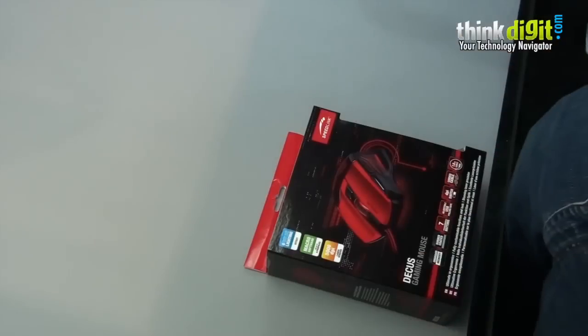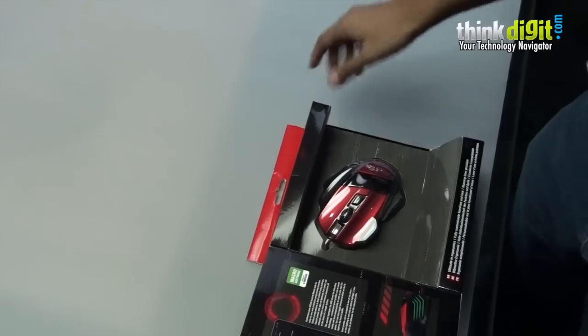The design looks very interesting. We are very curious to see what it's like, so let's unbox it. As you can see, there's a mouse.